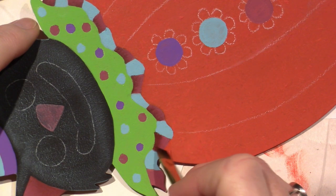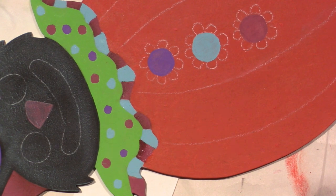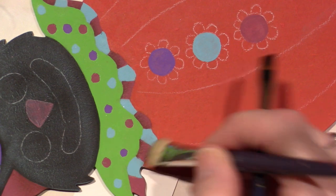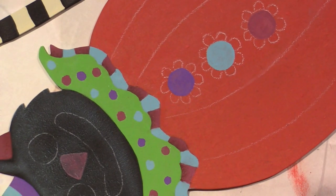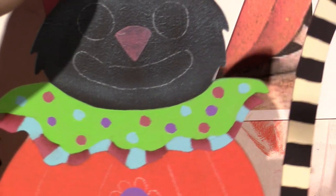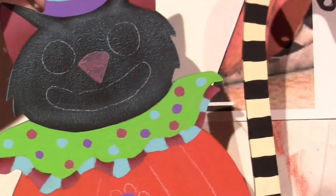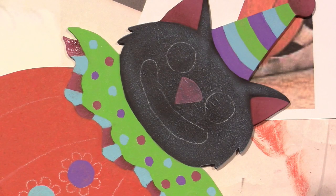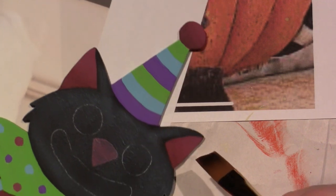I want to find some ornaments we can cut on the Glowforge. I've seen some SVG files for Glowforge patterns for 2020 ornaments that are funny, you know, because 2020 hasn't really been funny but there's the toilet paper shortage and all that type of stuff. Maybe I'll do a giveaway again.